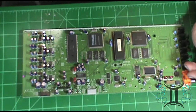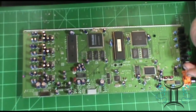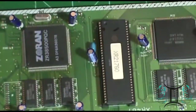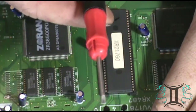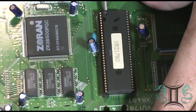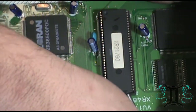Then we're going to do the same thing on the other board. But before we get started, I'm going to pop this chip out so we can check the look underneath. Let's go ahead and zoom in a little bit.